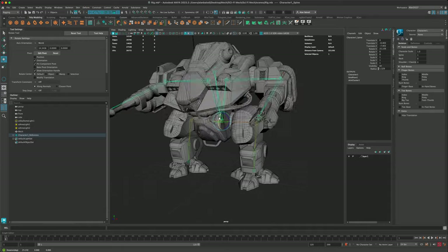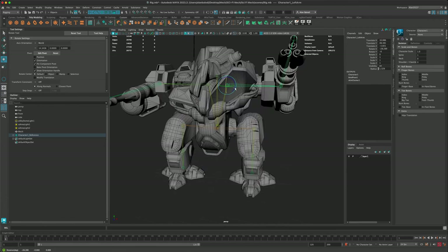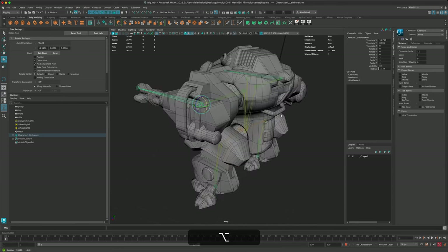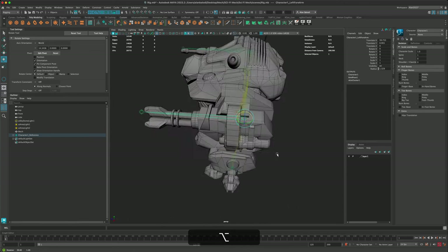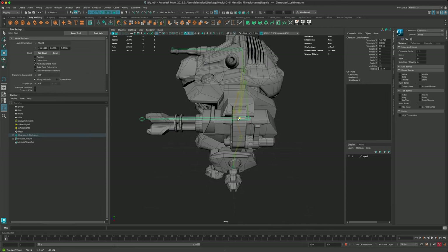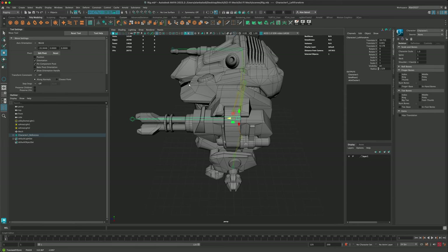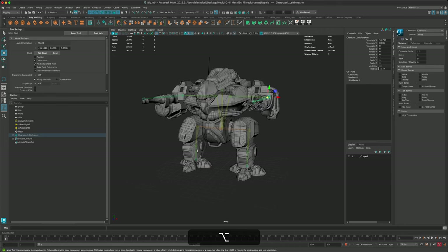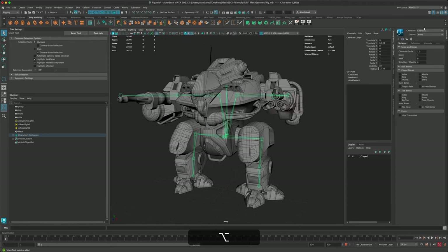Controlling the top of the mech with the spine joint looks great. The shoulder joints are rotating the weapons — that's exactly what we want. Of course the body will stretch weirdly for now, but we can adjust the weights. During animation you could grab a weapon joint and move it just a little to give it a kick effect, like the gun is firing and recoiling. This is a really interesting, clever way to rig up a mech.